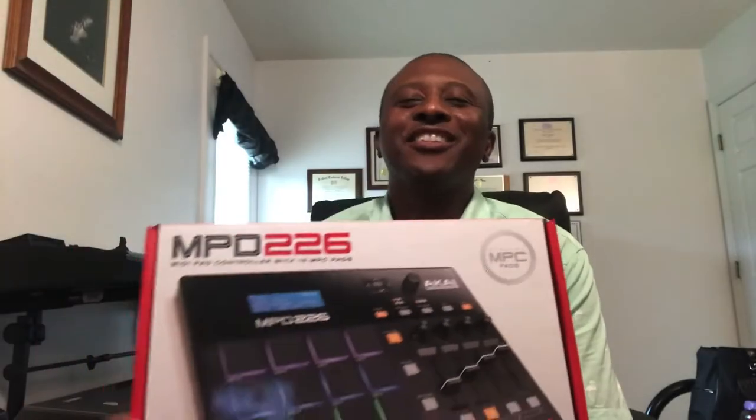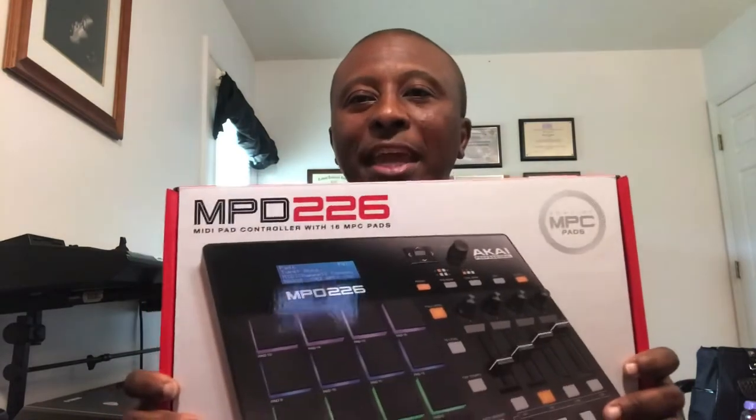Hey, what's up everybody? This is First Son, and today I'm going to show you guys what I got for my birthday present. It's called the MPD-226, and it's made by Akai.